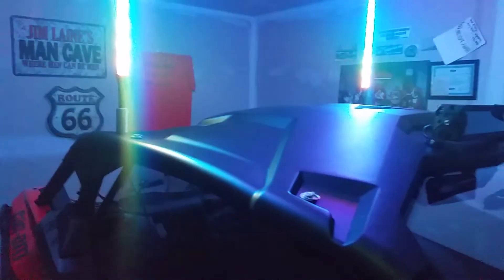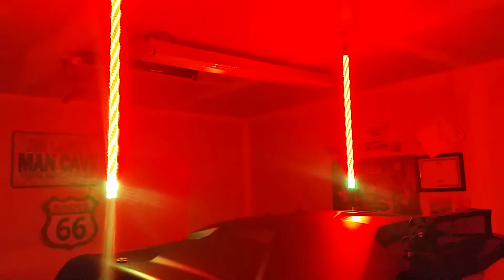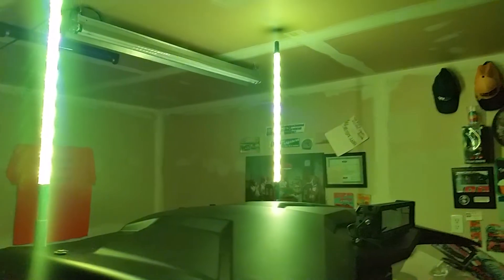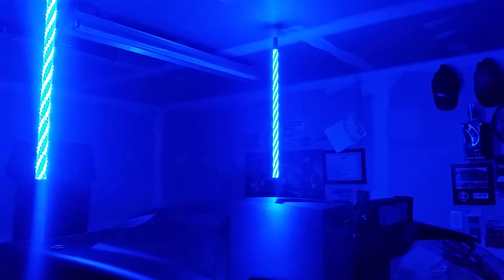I like that rocker switch so much I'm going to replace the little round switch that came with the LED light bar with another rocker switch. You can turn the whips back on and set them to do their own thing, and speed it up if you want.